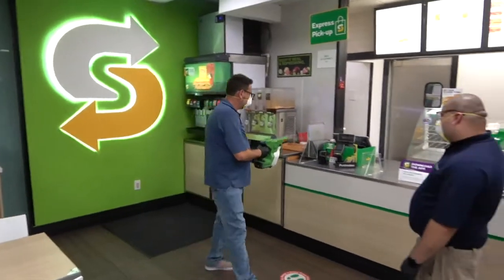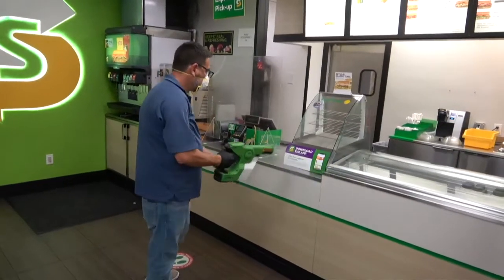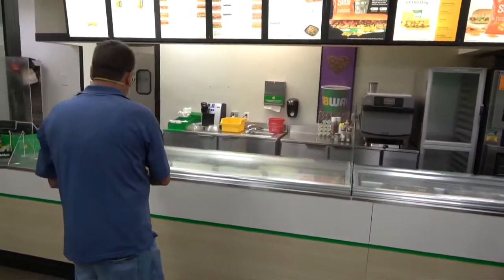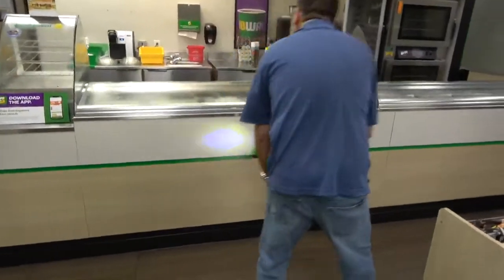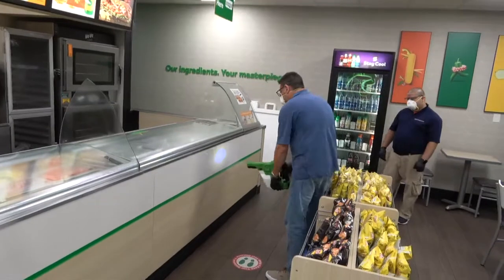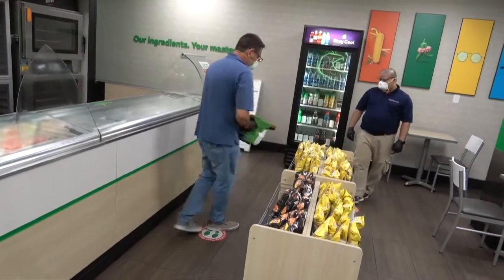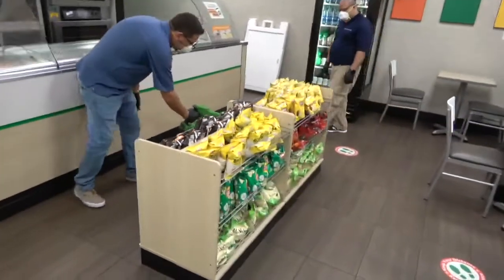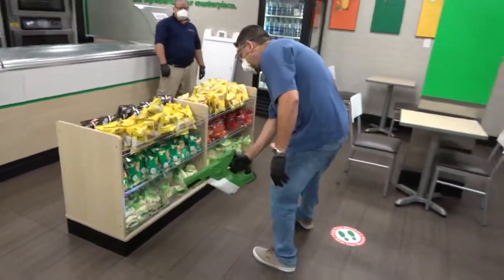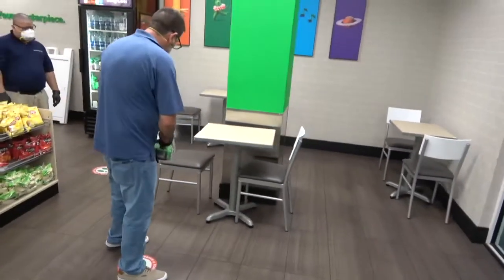Smart-Touch should be applied to the snack cases on the counter, any display cases, and the payment pin pads. Apply Smart-Touch to the counter and any partitions. When moving to the production line, apply Smart-Touch to all high-touch surfaces, including snack stands. Note that snacks should be removed from the snack stand before applying so all surfaces can be reached easily.